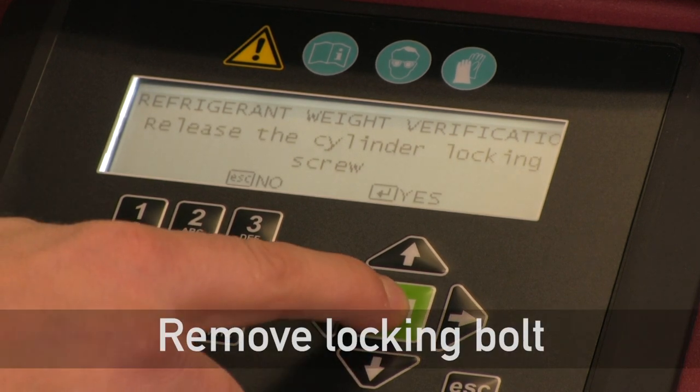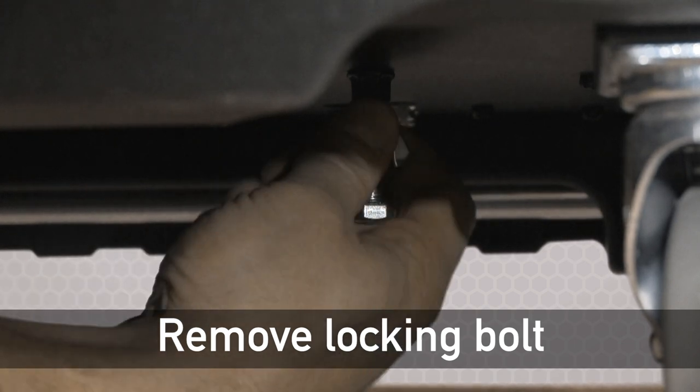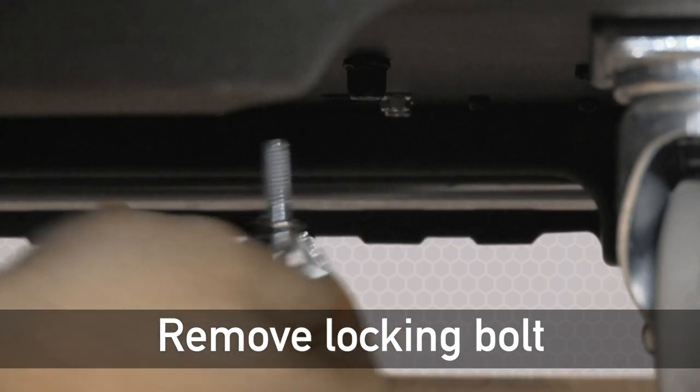Now's a good time to do that while the unit is up off the ground. Reach under the unit and look for the locking bolt that's sticking down. Back the wing nut off and then remove the locking bolt from the scale.